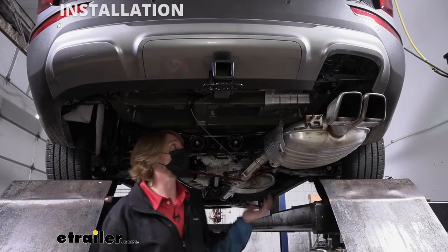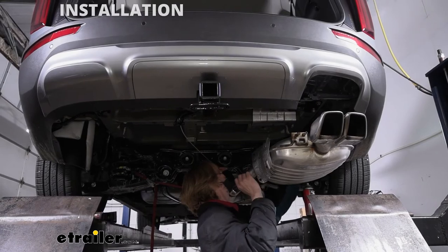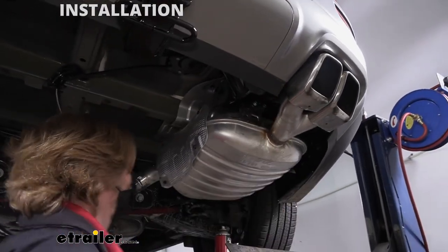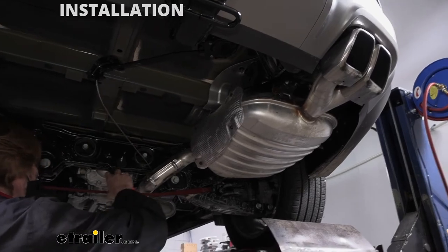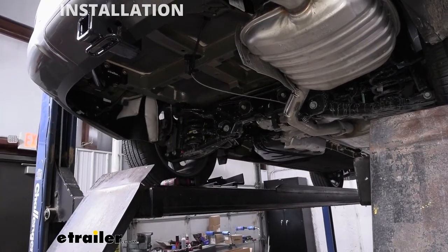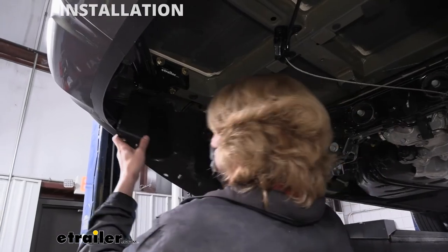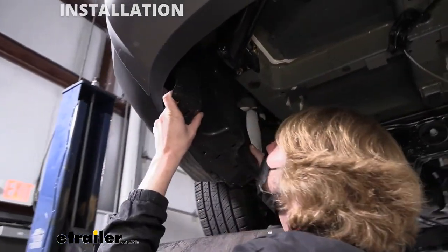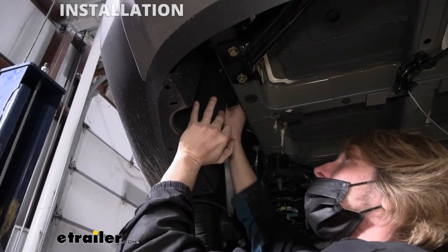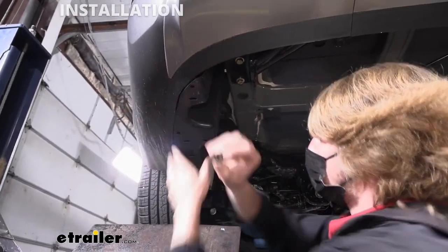Now that we've got our hitch installed, we can put our exhaust back into place. Spray down the hangers to make them easier to put back on, then lift the exhaust up and push it right back into place. Do the same thing with the rest of the hangers, then take the strap down. Reinstall the under shield on the passenger side — raise it back up into position, push the plastic nuts right back into place, and the push pins will just line back up as well.